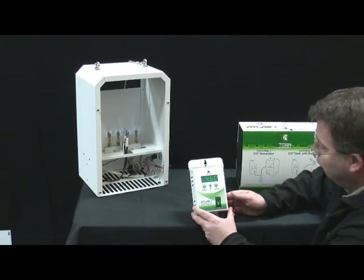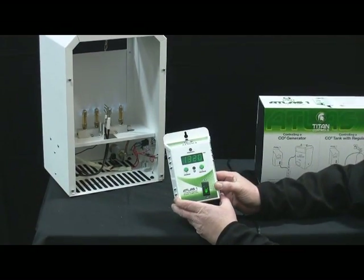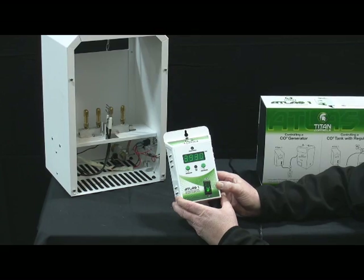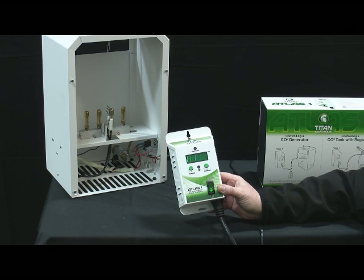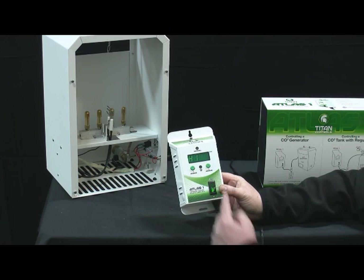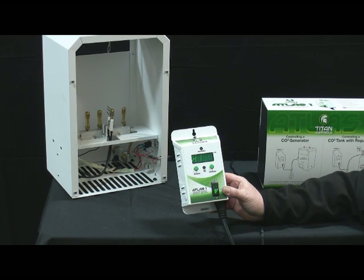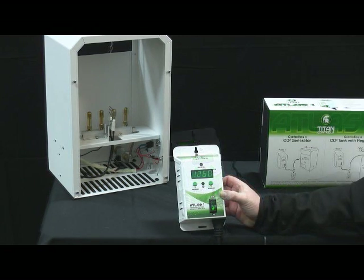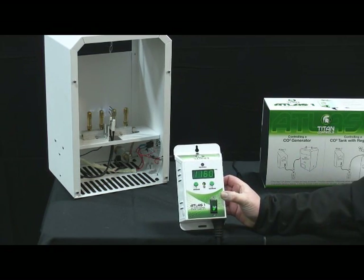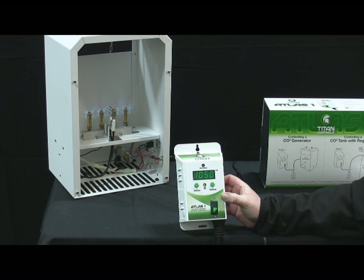The CO2 generator is on. If we force some CO2 in here to take it up past the level, it turns off — we've now exceeded the PPM level. You can see how fast that got to 4,800, 4,900. It's now going to get to 5,000. When that occurs, it goes to what's called the high phase, meaning you've exceeded 5,000 parts per million. As the device comes back down under the set point, it will reactivate. The CO2 generator has been deactivated. Now that we've dropped under our set point, the CO2 has come on and the generator burns again.